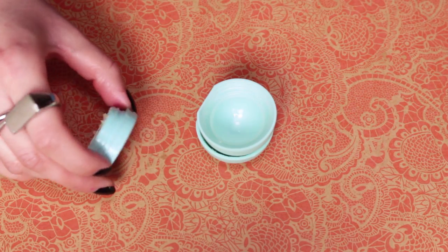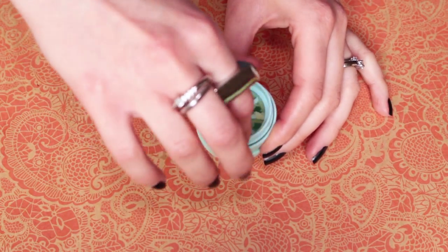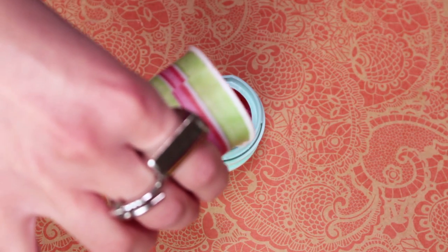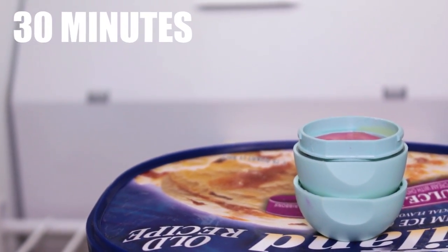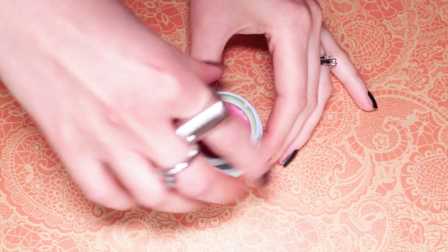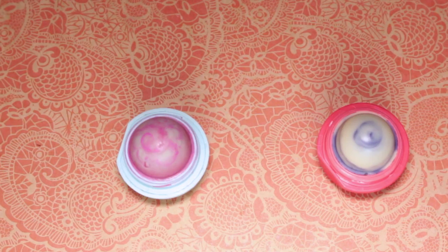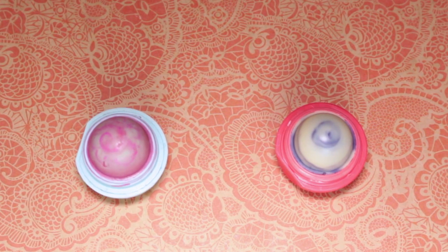Turn the grate upside down, then screw it into the top lid. Then go ahead and pour in the rest of the lip balm. Pop this into the freezer for 30 minutes, then unscrew the grate and voila! Pop this back into the bottom cap and you're all done.